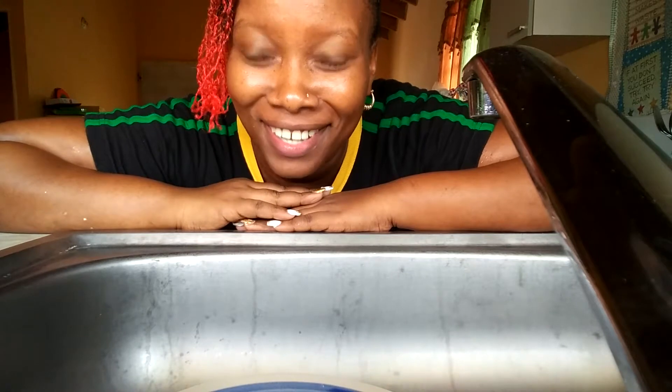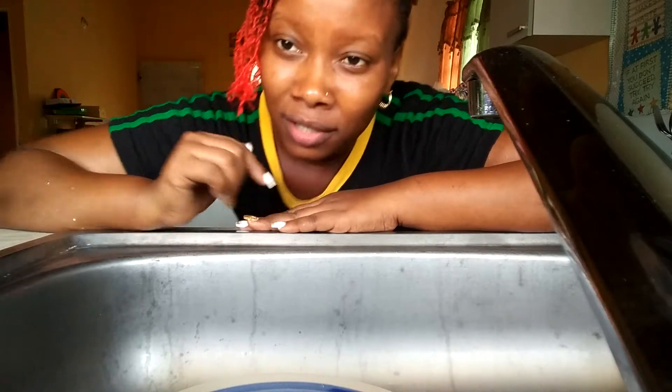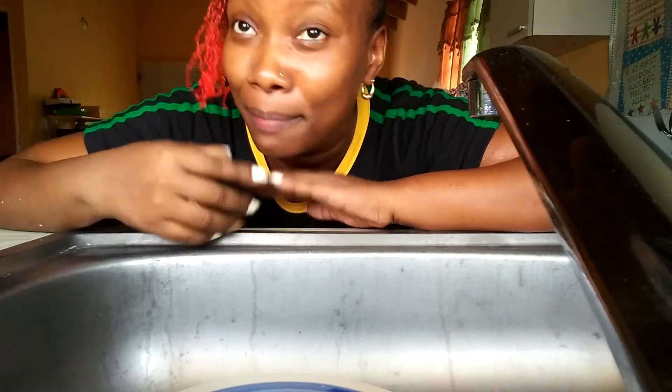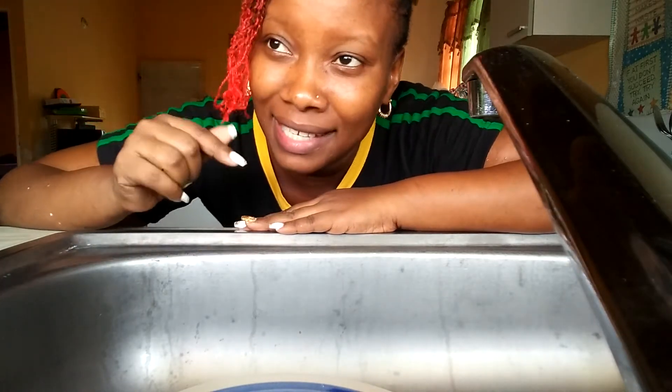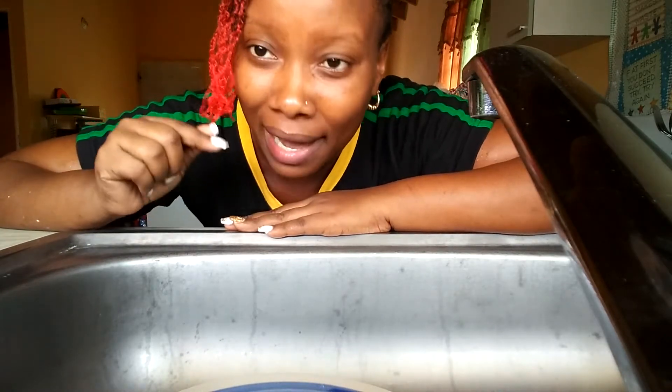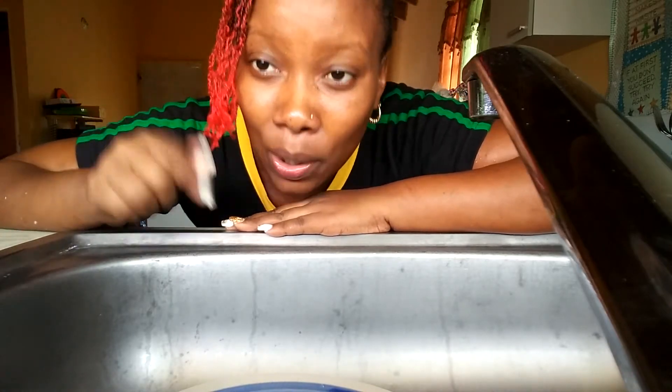This is how I knead the flour — or make the dough, I mean. Everybody does it different. I'm not left-handed but I use both my right hand and my left hand, so I think I'm both-handed. Drop a comment below and let me know how you guys knead dumpling, or you can send a clip of yourself making dumpling to my email — I'll leave it in the description below.